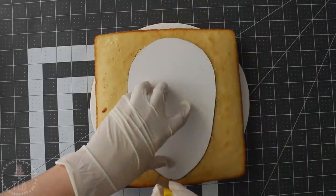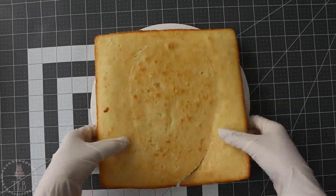You don't want to throw those off cuts away — that's gold right there. You can put them in a Ziploc bag and just pop them in the freezer for later.